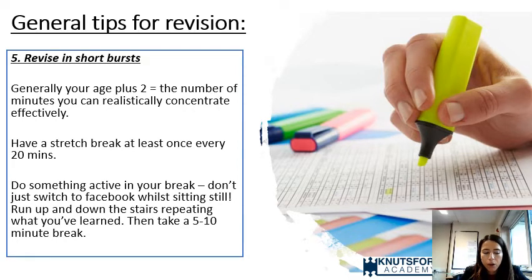I'd recommend setting a timer for 40 minutes. When it goes off — even if your son or daughter feels like they're really getting somewhere — stop, take a break, and have a good 20-minute break. Encourage them to do something active in that break: go for a walk, do some exercise, make some food. Then get back to it if they feel able to do another burst. Our brains slowly start to switch off after that time.